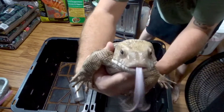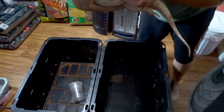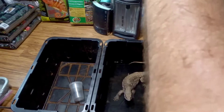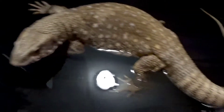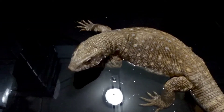Say hello. Definitely due for a bath — look at you, you're filthy boy. Not too bad, huh? Have a soak, have a drink, chill out — I'll do the hard work.